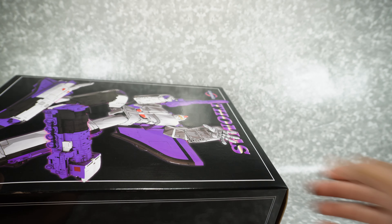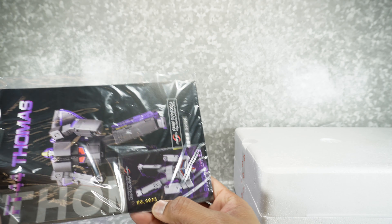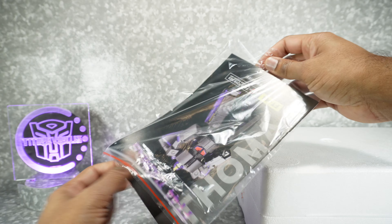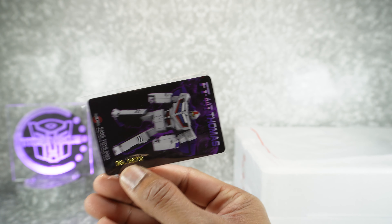Let's get this open. Unboxing Fans Toys stuff is always an experience just because of the way they package things. I did not know this was numbered — so that's interesting. That'll be very interesting for people to know they numbered this. It is limited. I got number 872.